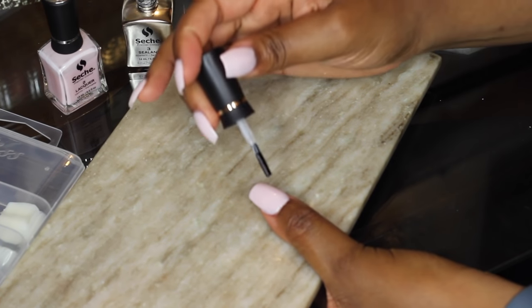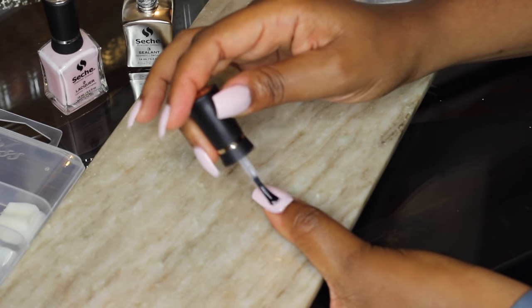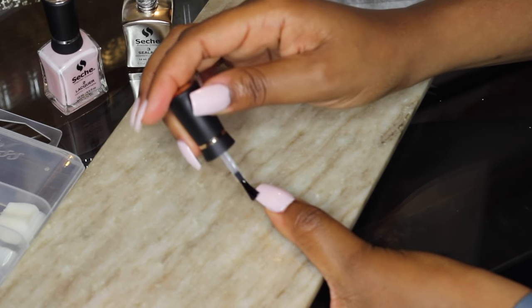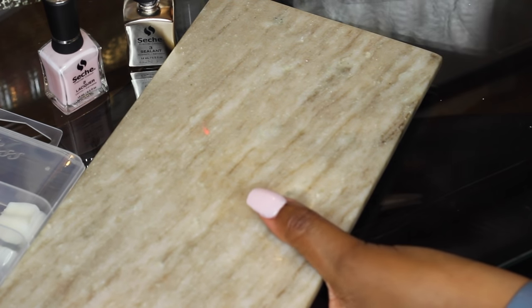Look for fast-drying polishes or top coats. I don't like the Sally Hansen hard-as-nails one that says no cracking — that one actually does crack your nails. But there are lots of good top coats out there.